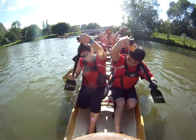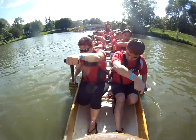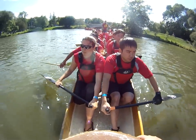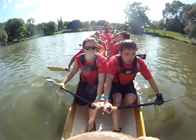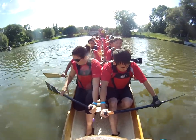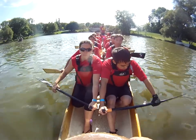Easy paddling. Nice deep breath, guys. Nice deep breath. Heads in our boat.